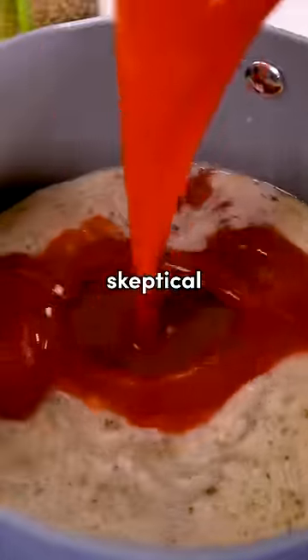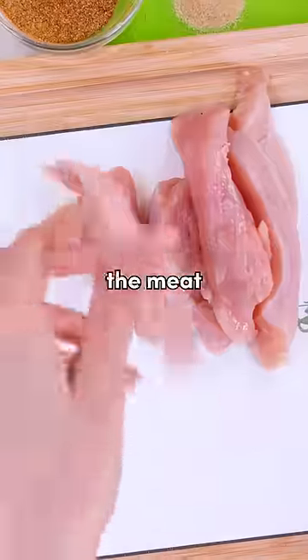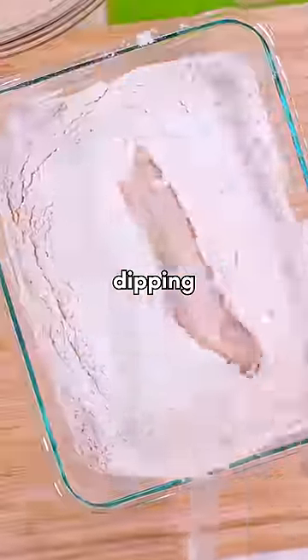I tried making chicken tenders, but was a bit skeptical at everyone saying how easy they were. My biggest concern was, how are you supposed to cut the meat to make sure your breading stays on? Is there some magical science of how to do this? Which is why, this time, I'm double-dipping it.